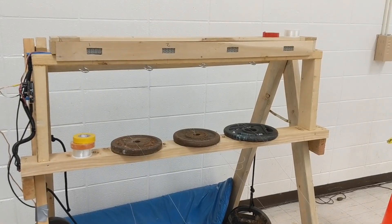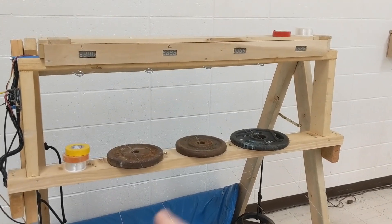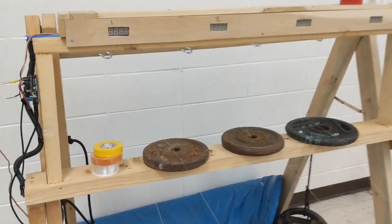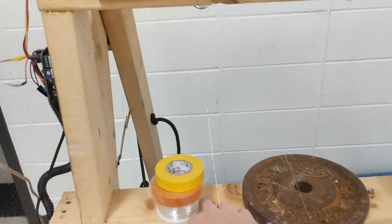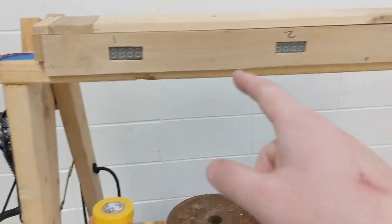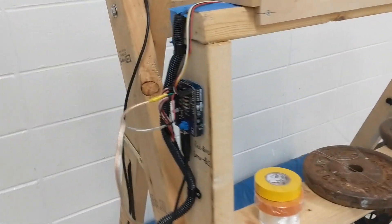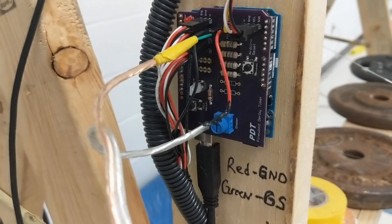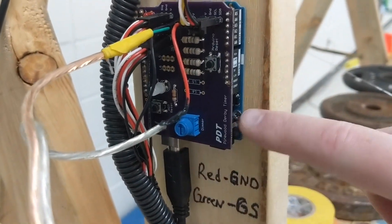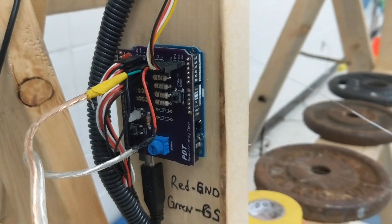Down here is where we have the end, so we've got LEDs down here and then a receiver up there. We've got our one, two, three, four lanes. Then I have an Arduino over here — I'll put a link to that. That is the Arduino shield that I bought for this, made for pinewood derbies, and modified it for this.